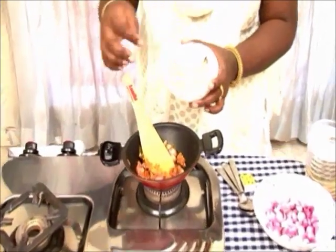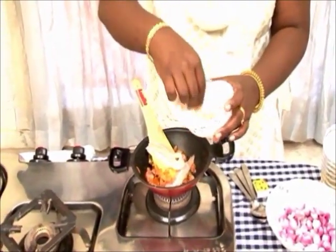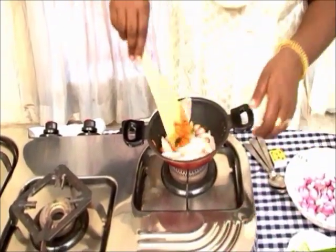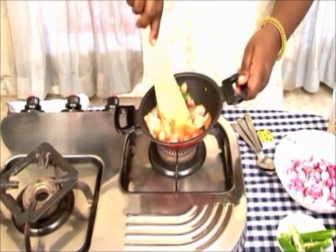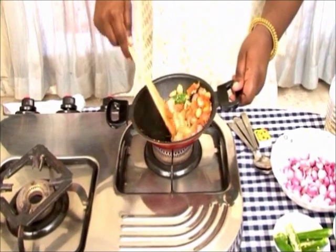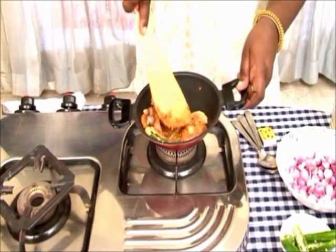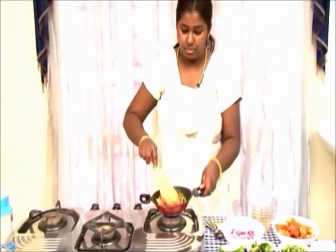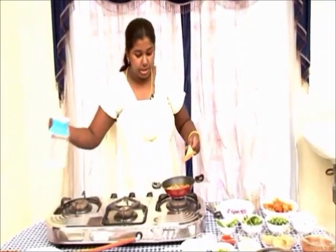I have removed the bones as well. Add a little water.